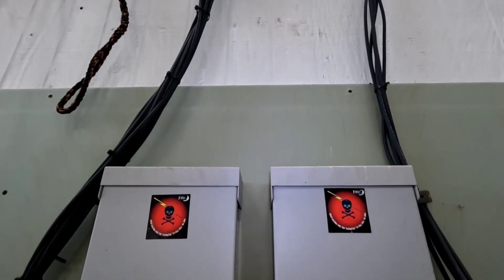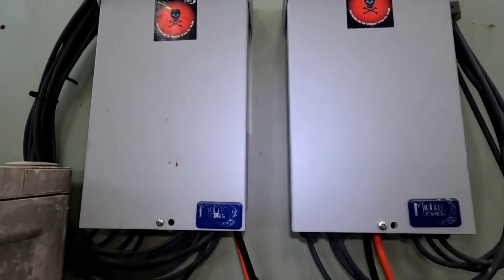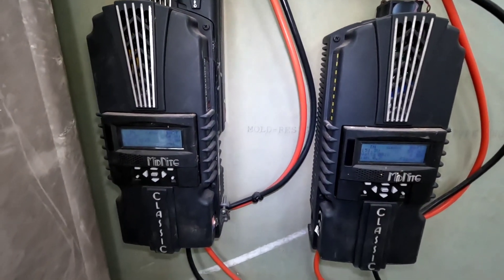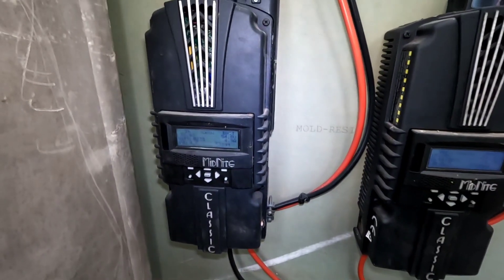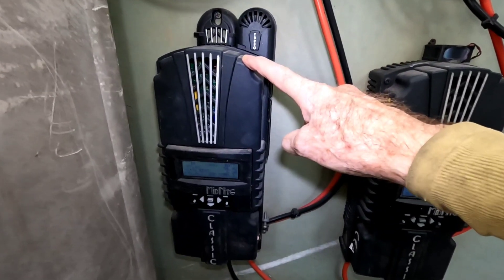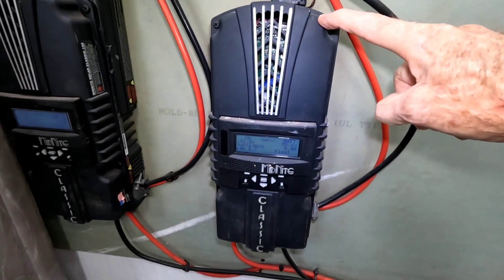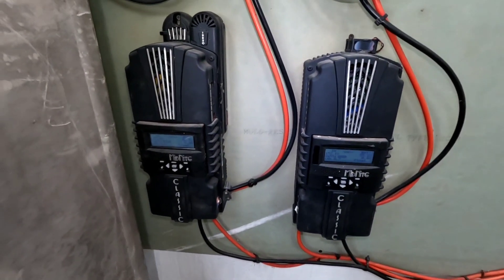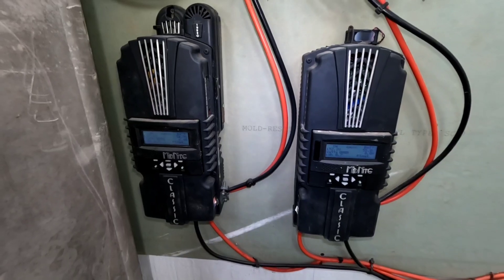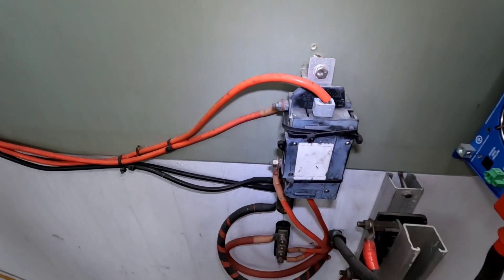The solar cables come down into a couple of Midnight Solar combiner boxes. The charge controllers he's using are the Midnight Solar Classic — two of them. This one's the 150-volt, and this is a 200-volt. Those are tied in parallel, and they come down to his breakers and bus bars.